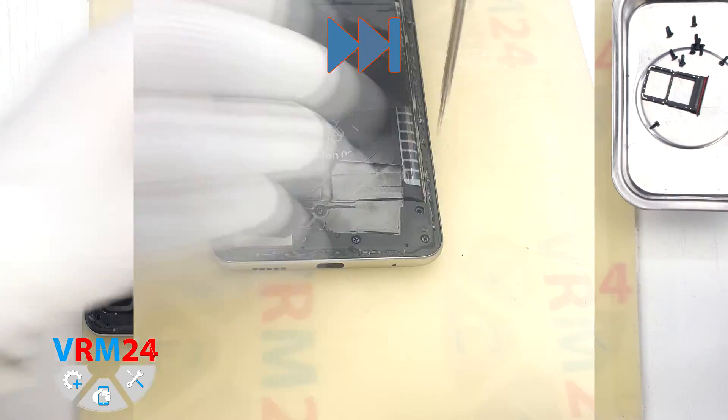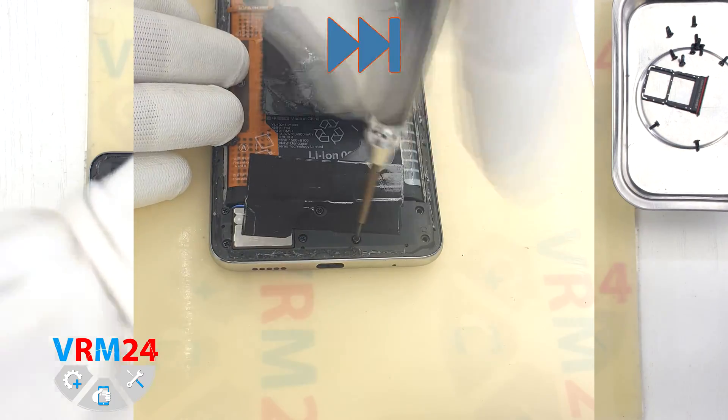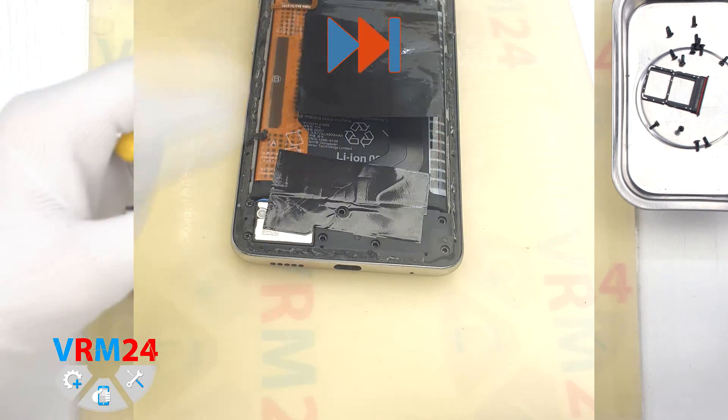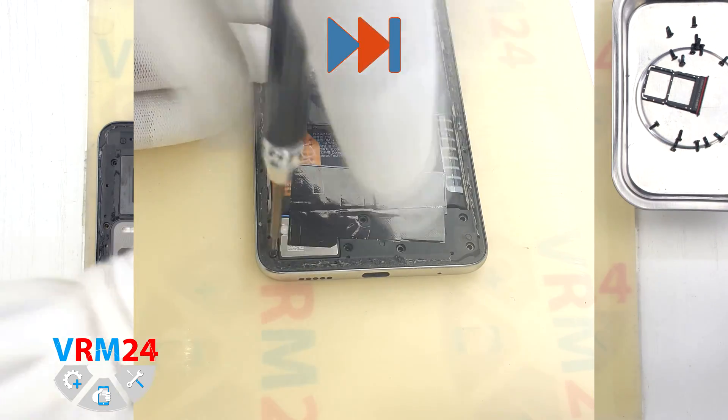And we move on to unscrewing the screws at the bottom. The screwdriver is the same and the screws don't seem to be any different than before.